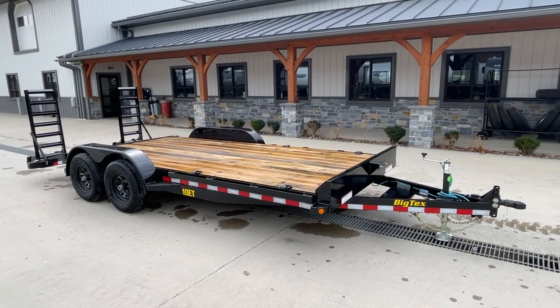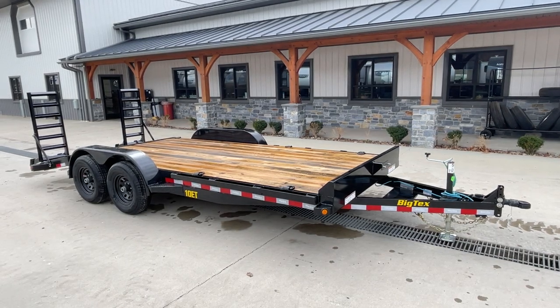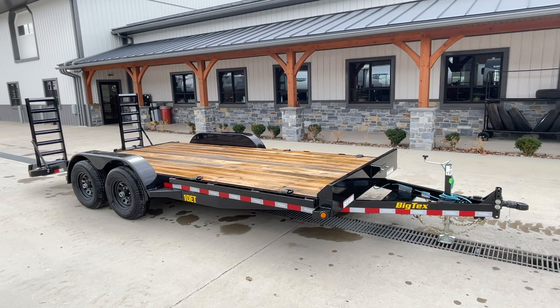Hey guys, Greg at Best Choice Trailers here. Today I'm going to take you for a walk around a Big Tex 10ET 7x18 foot equipment trailer, 9990 pound GVW.